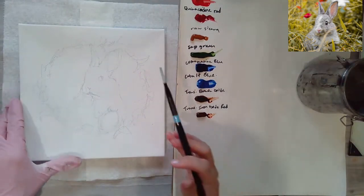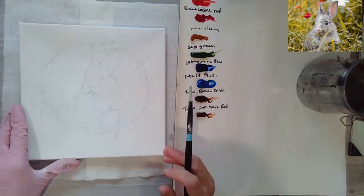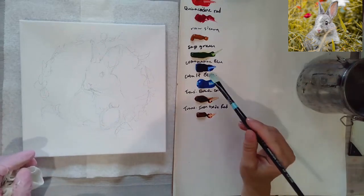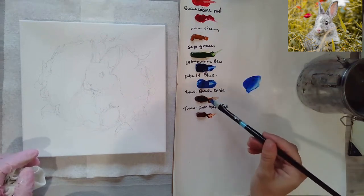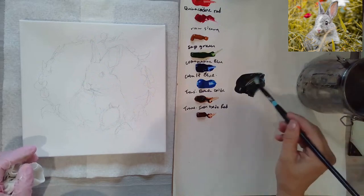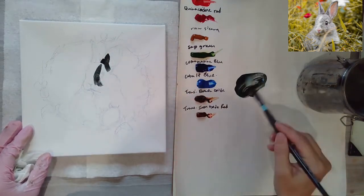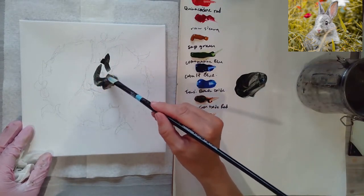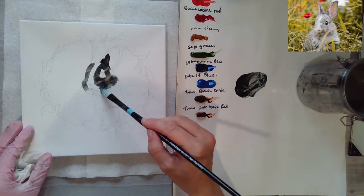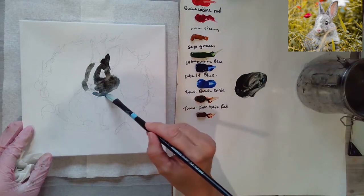To start off, I'm going to block in some base colors for the bunny rabbit. I want to work on this little guy first. I'm going to make a neutral gray color, so I'll get some ultramarine blue and some transparent brown oxide — this will make a nice gray wash. I want to get it a little bit darker because I'm going to be putting lighter fur on top, so I'll start off just blocking in a little bit.